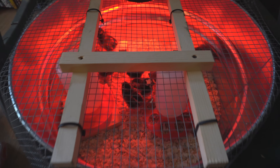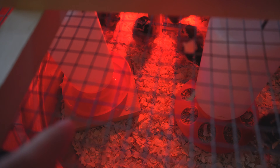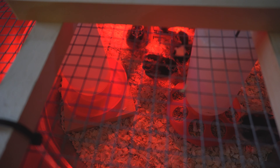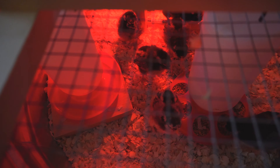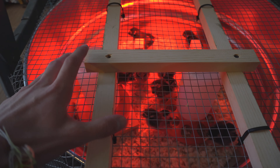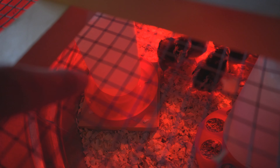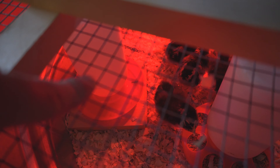Quick little update on the ducks and chickens. We put a little tiny perch in there so they can get used to roosting. We also put a couple blocks underneath their water because they kept kicking up all the sawdust and wood chips onto the water — the wood chips would soak the entire thing. We fixed that and it works. So if you have that problem, step it up on some wood blocks. They love their little perch.